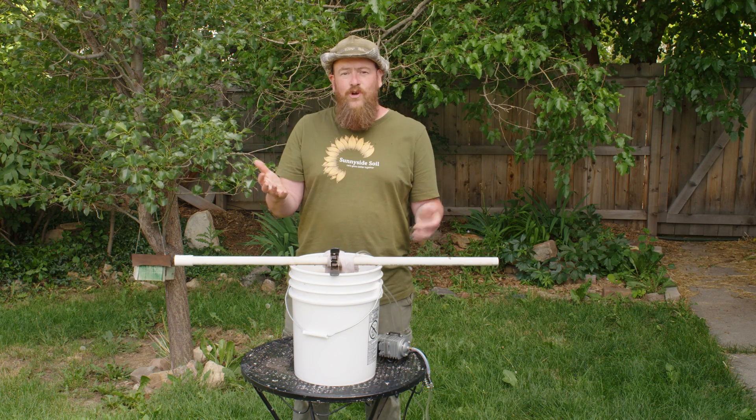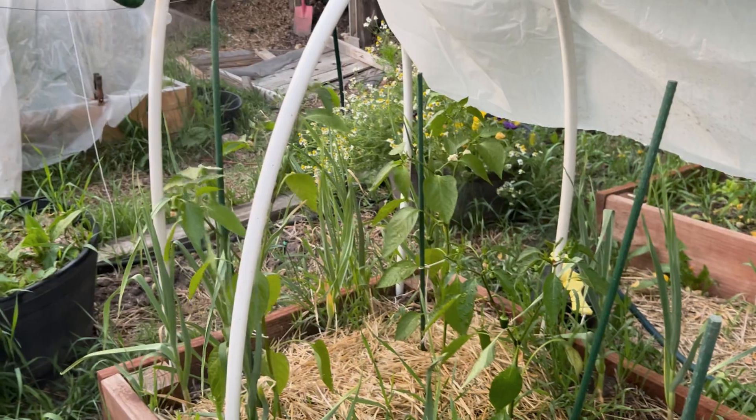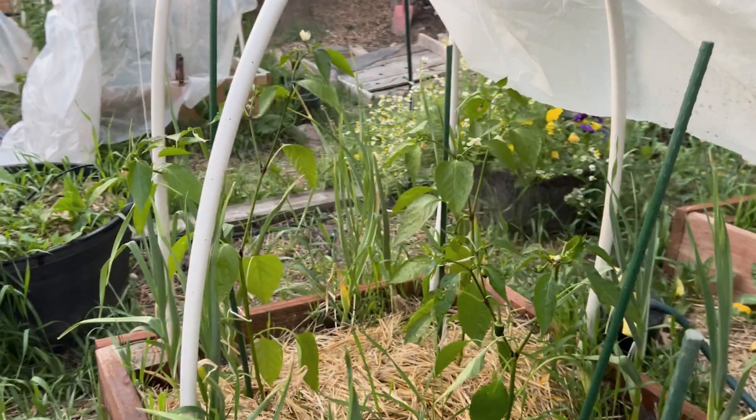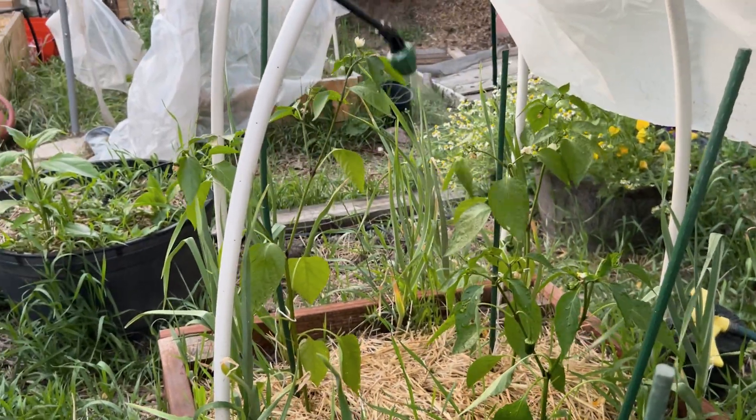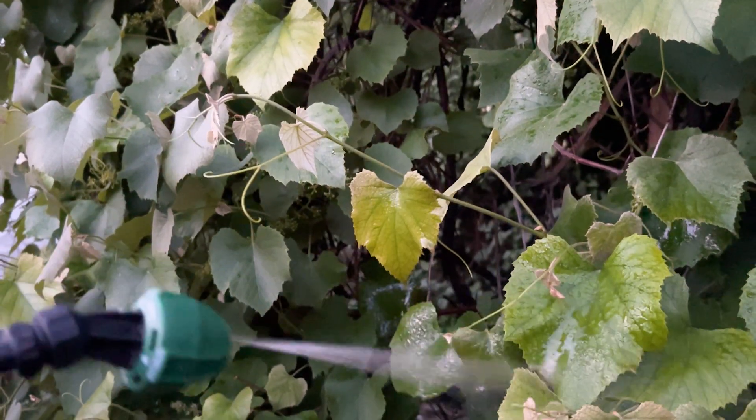That's it. After 24 hours, you'll have a pretty good tea. You'll use your compost tea as a foliar spray — spray it right on the leaf to help out-compete disease and boost plant immunity. Personally, I like to use tea to deter Japanese beetles on my grapevines.